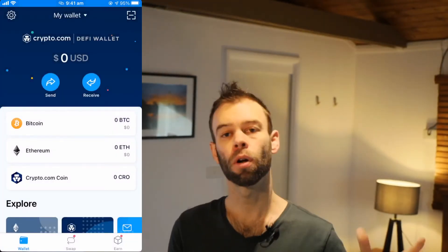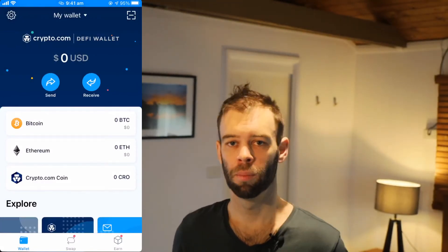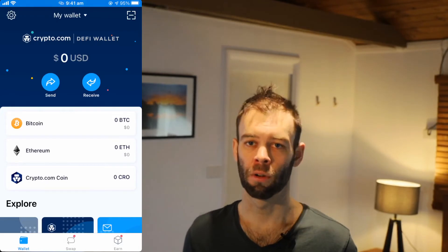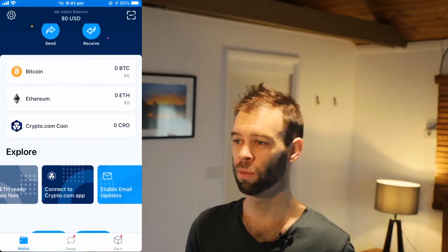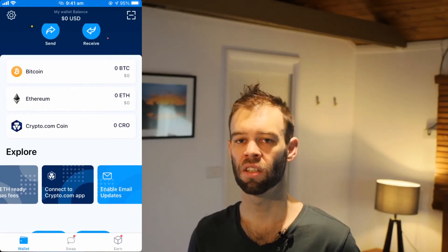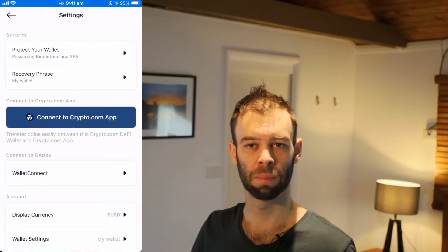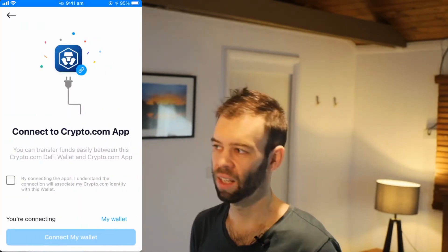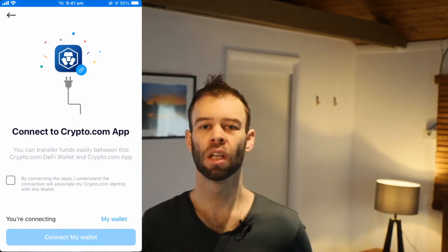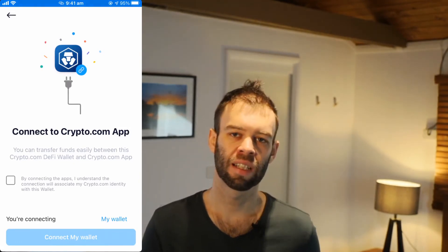Now that we've got the wallet set up, the thing you're probably going to want to do if you're using the Crypto.com app or exchange is connect it to your Crypto.com app account. If you scroll down on this home screen, you'll see a button there: "Connect to Crypto.com App." If you don't have that button, you can also go up to the settings cog in the top left of the screen, and there should be a "Connect to Crypto.com App" button in there as well. Clicking one of those will take you to connect to the app. This allows you to easily transfer funds between the two platforms — just remember that any transfers actioned from the DeFi wallet have fees associated with them.